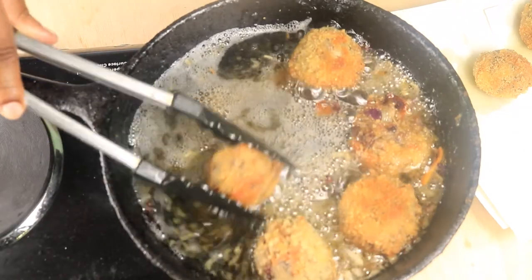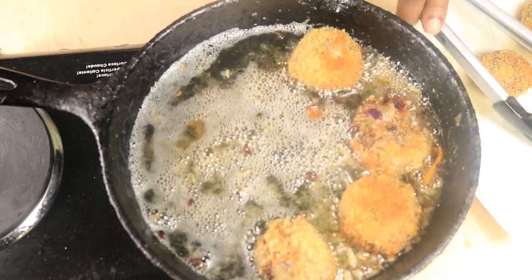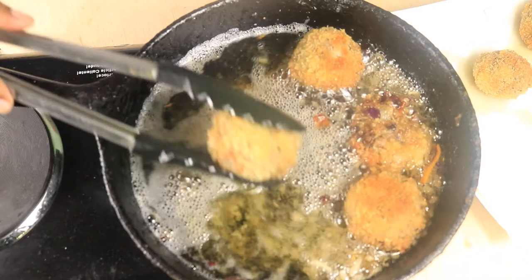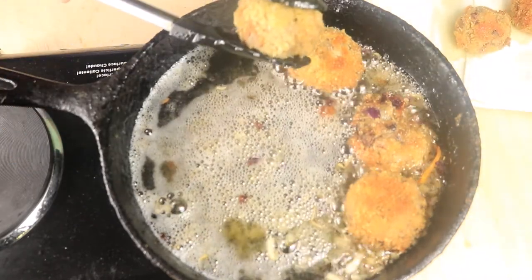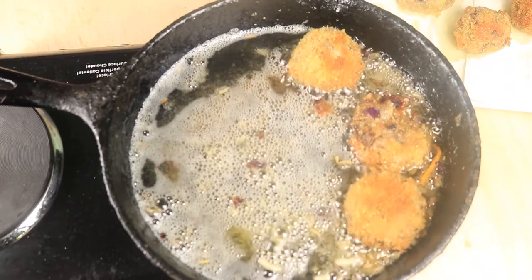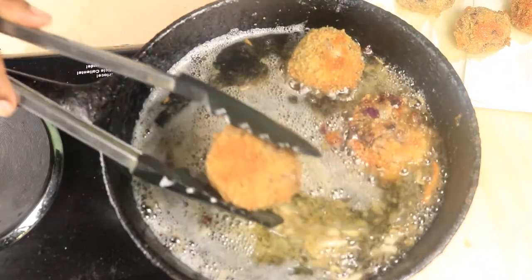Now let's get straight into the bloopers. In this clip, I'm frying my sauerkraut balls — notice the vegetables at the bottom of the cast iron skillet. Apparently one of my balls wasn't rolled tight enough and it burst in the oil, so I'm short one sauerkraut ball.